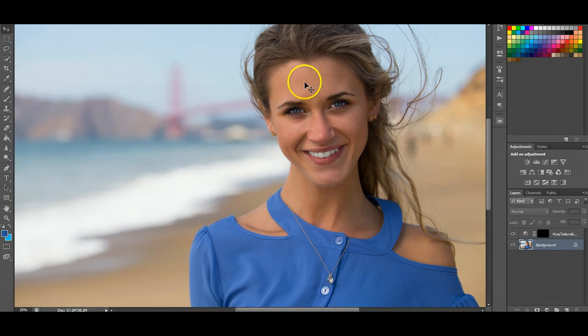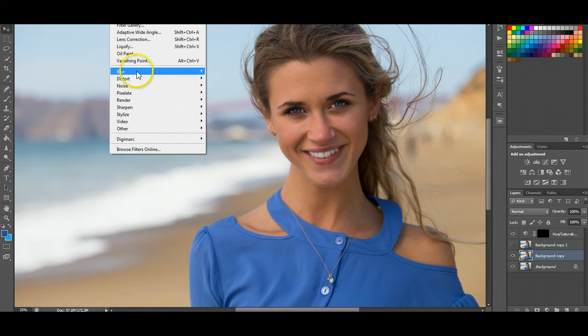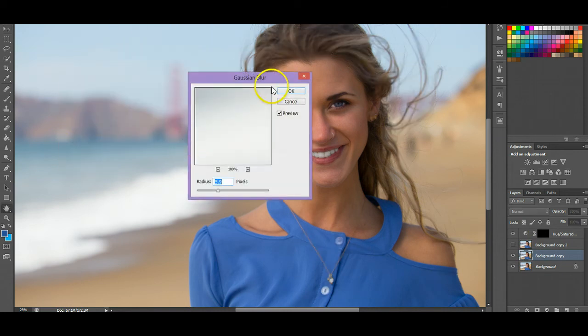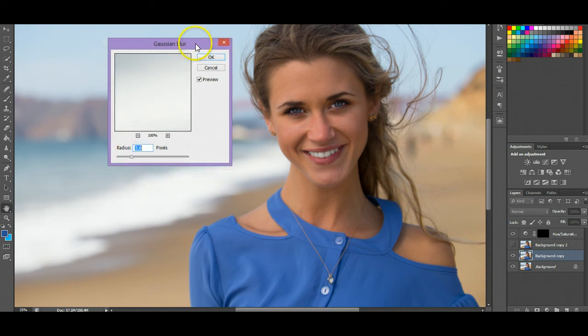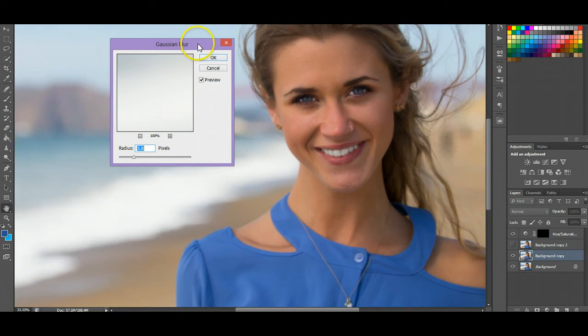What we're gonna do for frequency separation is start out with the background image and duplicate it twice. Drop it down to a new layer and then do the same thing again. We're gonna go to this second layer, make the top layer invisible, then go to Filter > Blur > Gaussian Blur. You basically just want to make it enough to smooth out the skin and get rid of any imperfections. Zoom in a little bit just so you can see what I'm doing here.